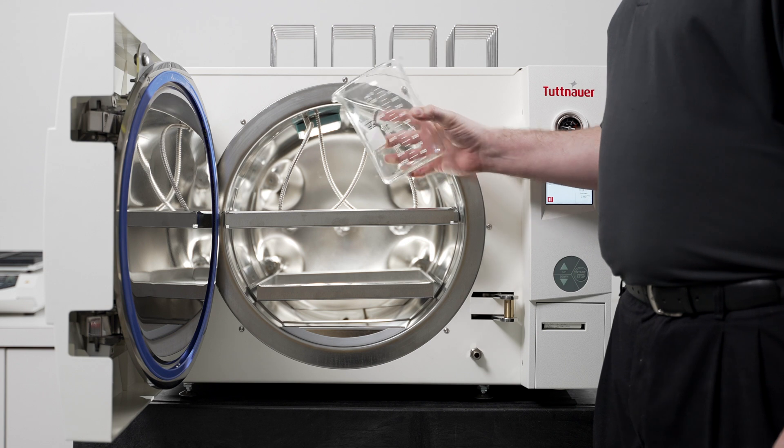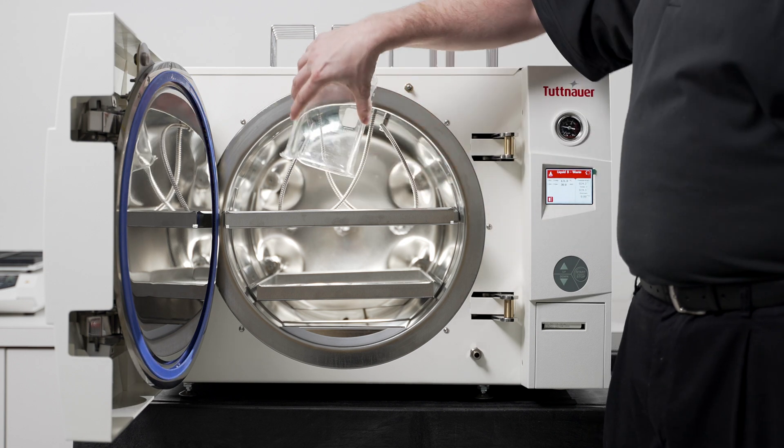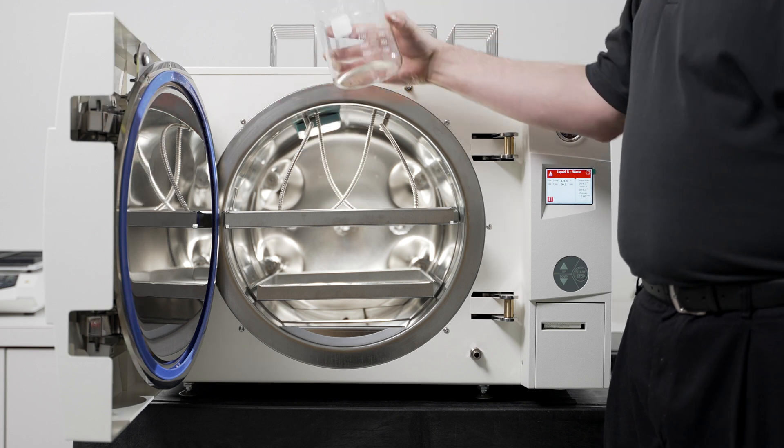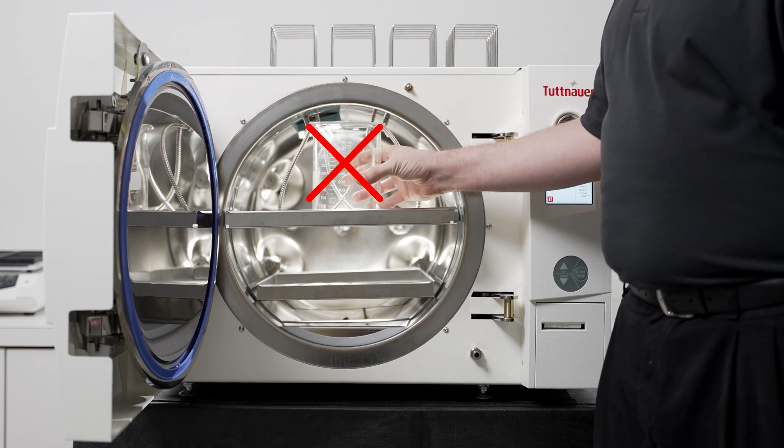When loading empty vessels, be sure to place them on their side or upside down on the perforated tray to allow for proper heat penetration. Placing them upright could cause cold air to become trapped inside.